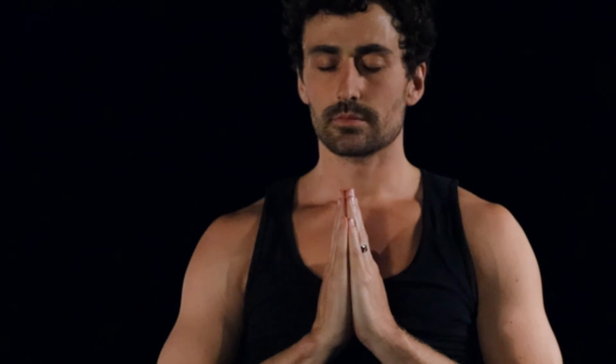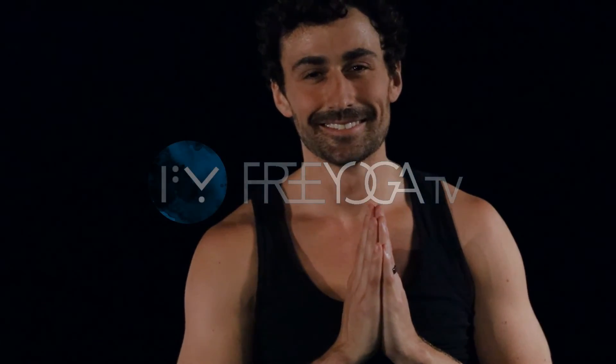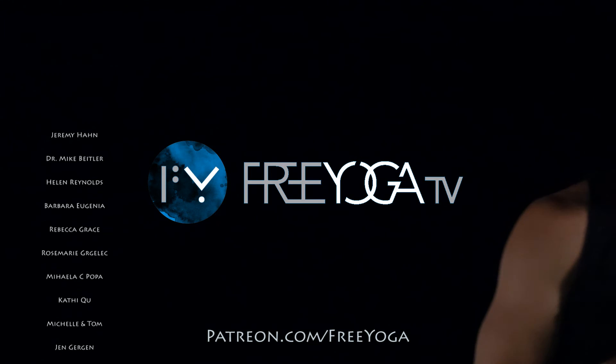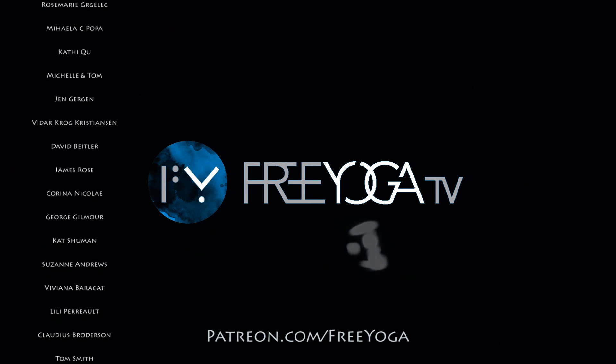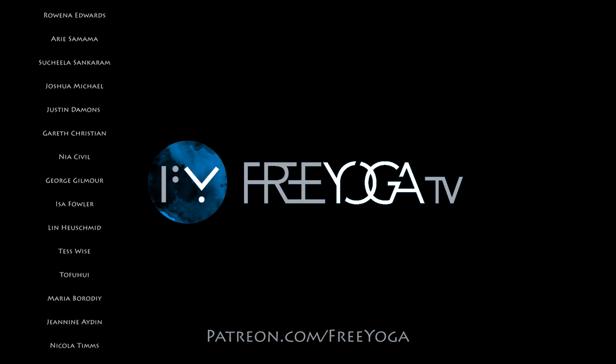Close the eyes. Take a few deep breaths. Once again, checking in with right where we are. Listen to the sounds that are far away. Listen to the sounds that are close by. Listen to the sounds of your own breath. Feeling your heartbeat. Thank you so much for watching. Thank you so much for practicing. And until the next adventure.